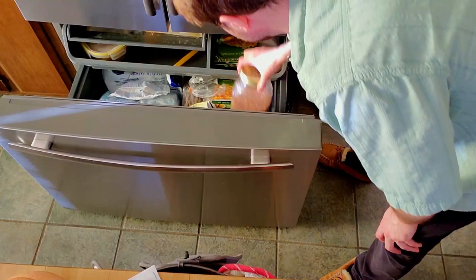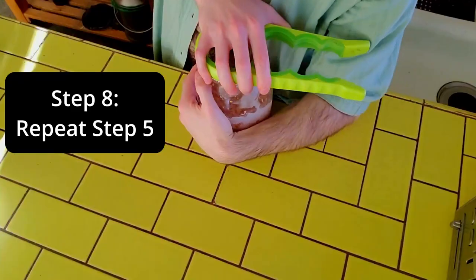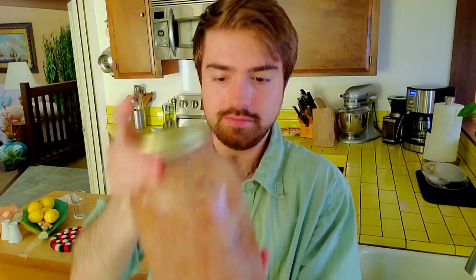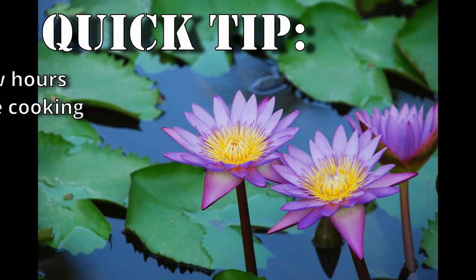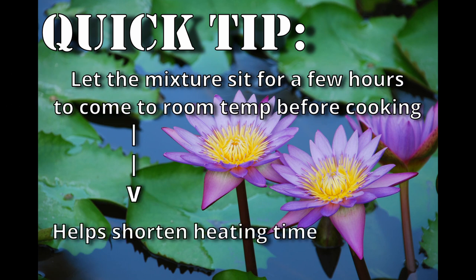Day four. Extra frosty. Now most of the sediment has settled to the bottom. Air it out one last time and agitate one last time. Now it's time to start cooking this stuff! Quick tip: let the mixture sit for a few hours to come to room temperature before cooking, otherwise it will take hours. Don't make the same mistake I did.